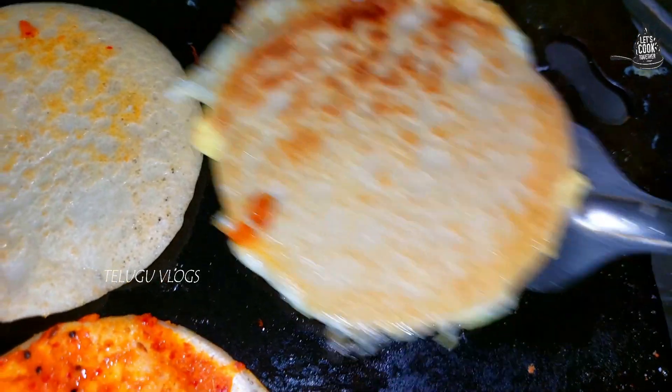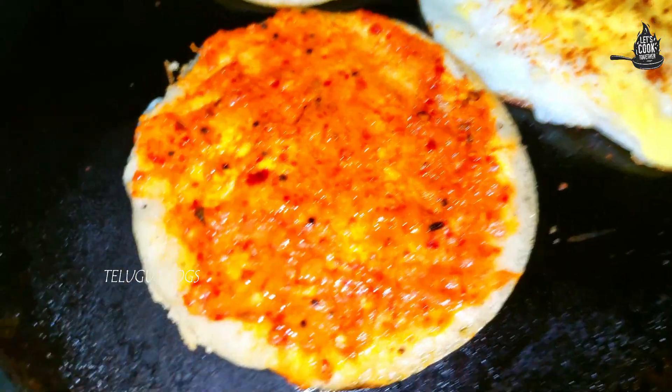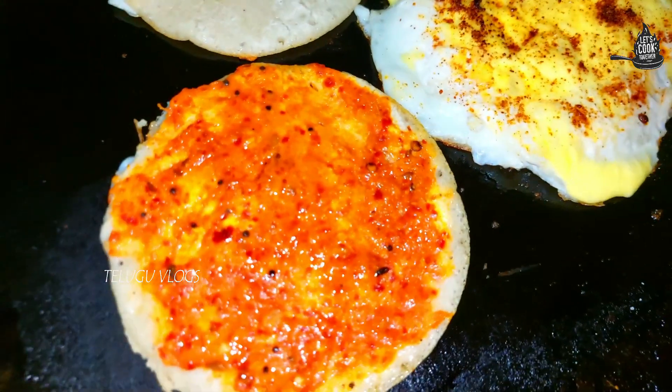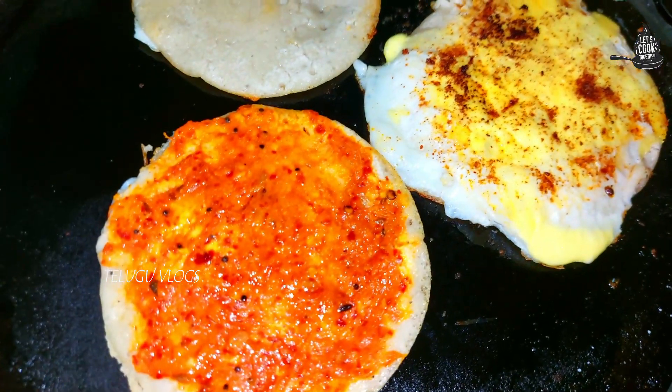We are ready to get one dose. You can try it in the bowl. You can also try it in the bowl.